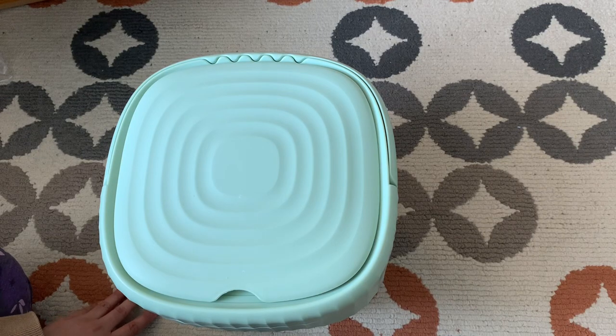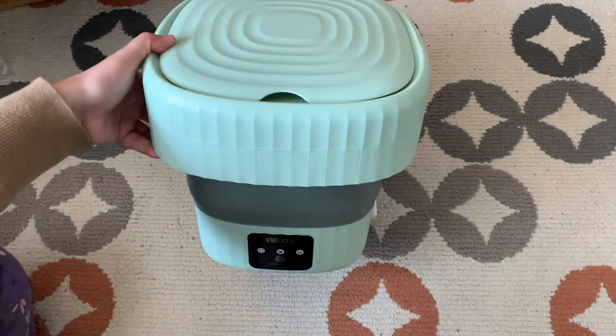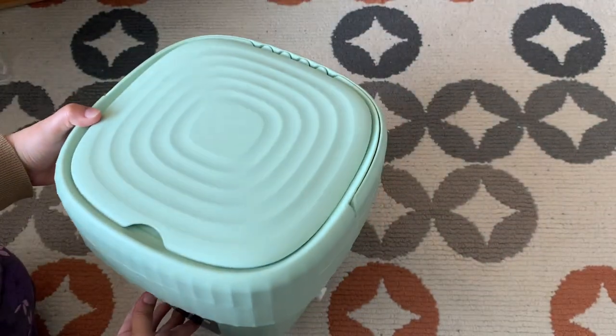Hi everyone, welcome back to the channel. In today's video I'm going to share a review of a washing machine I bought from Temu online. This is how it looks like.